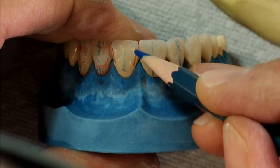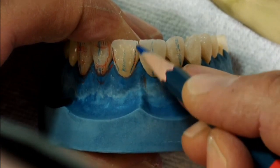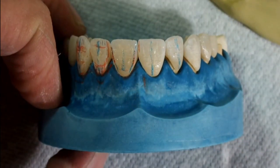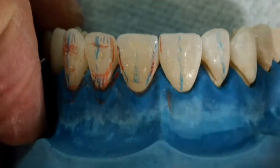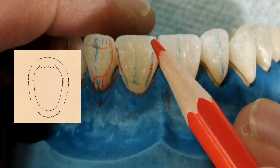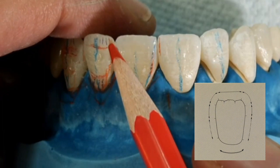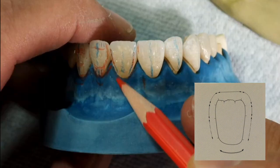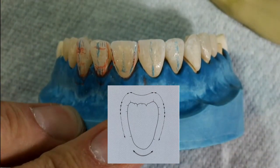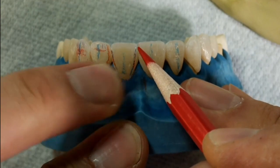Now we can begin to draw on the line angles on the tooth. Each tooth shape — oval, tapered, or square — has certain characterizations of the incisal edge. On an oval tooth, the mesial and distal corners are both round. On a square tooth, they are both square. On a tapered tooth shape, the mesial is more square and the distal incisal edge is more rounded.